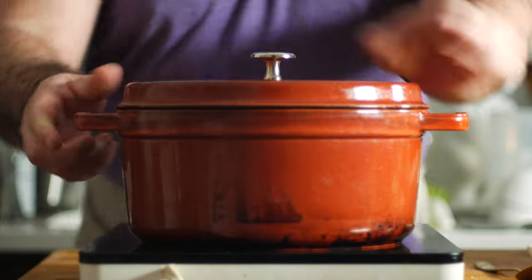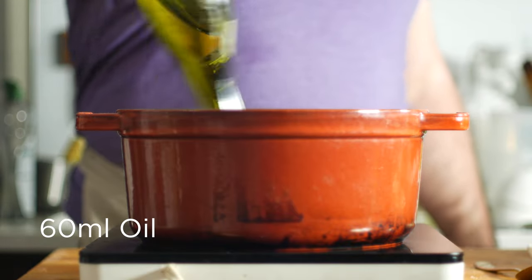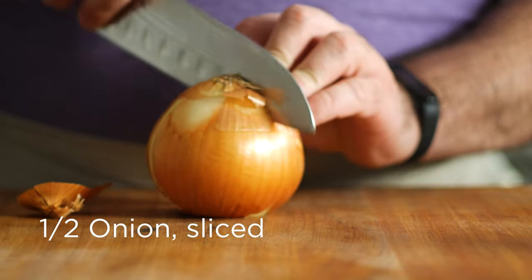Get a large pot or Dutch oven going over medium high heat and add in 60 milliliters or a quarter cup of oil. Once the oil is shimmering — that's where it loosens up a little bit and starts to coat the bottom of the pot — go in with half a sliced onion.